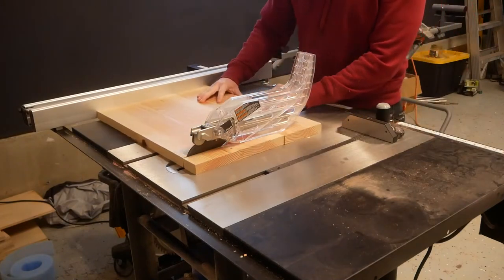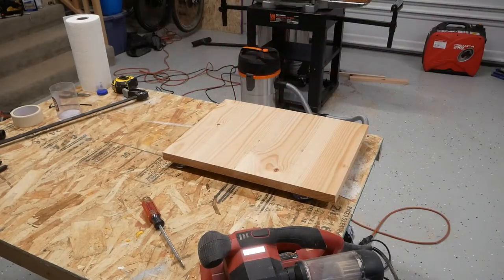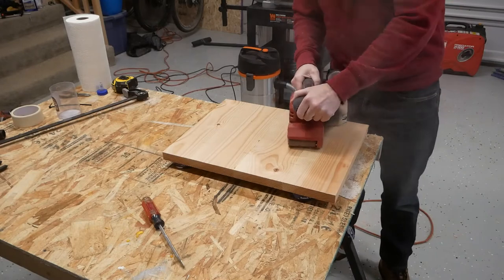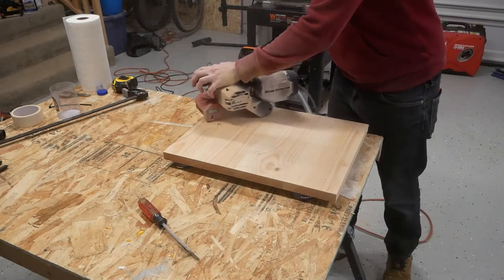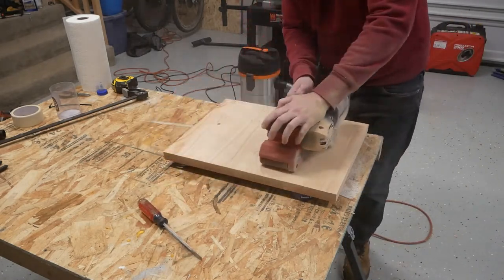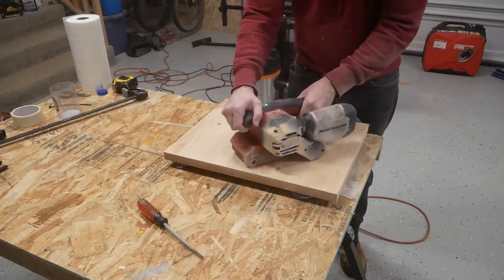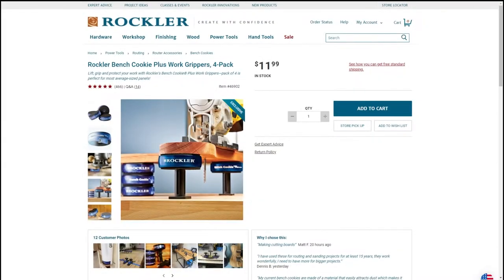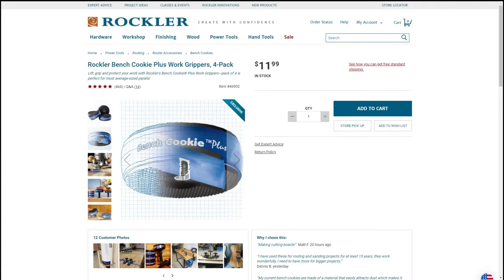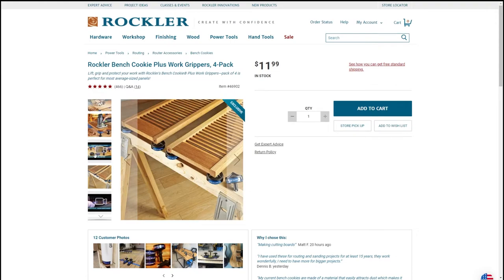I then cut the opposite side parallel using the rip fence. Despite using the biscuits and being careful with glue volume, I still had some little ridges and lines to clean up — that's the belt sander's job. I really like this little Skil one I've got; it's pretty cheap but honestly the most comfortable one I've ever used. The built-in dust filtration doesn't really work that well though. I'm also using some Rockler bench cookies to keep the panels off the table and semi-locked in place — a pretty cheap workshop luxury that gets used all the time.